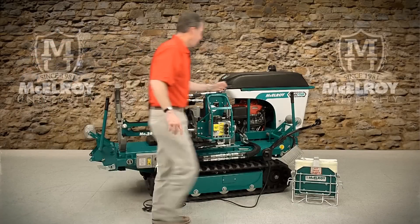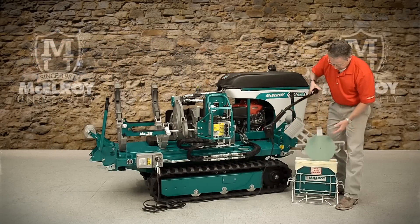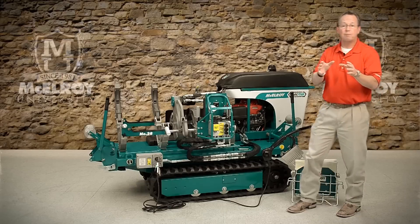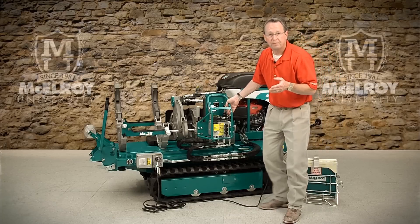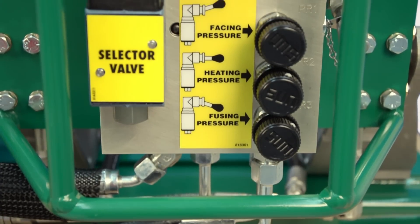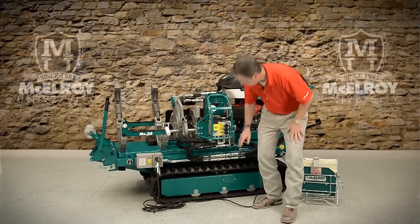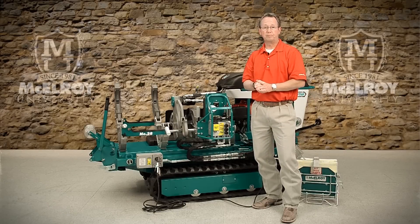Our heater is equipped with accurate temperature control, Teflon-coated replaceable heater butt plates, and rebuildable components, so this heater can be repaired and not just replaced. Our hydraulics use an efficient pressure compensated pump, manually operated valves on a common carriage manifold block assembly, standard SAE fittings, and quick disconnects for easy removal of the carriage for in-ditch fusion.